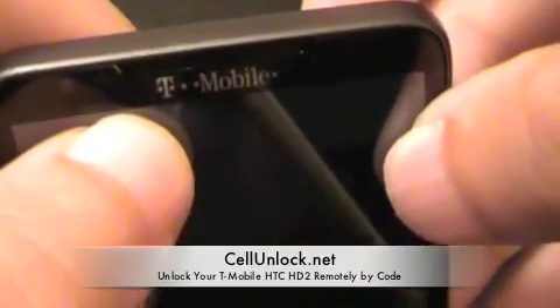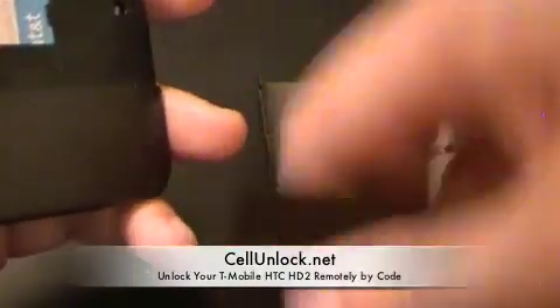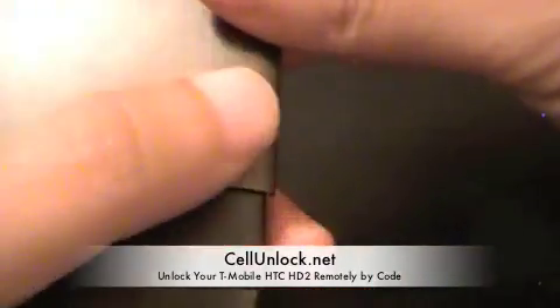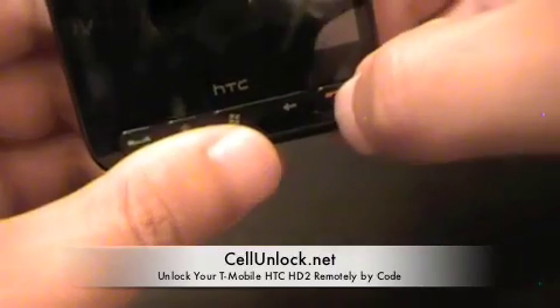You can see that the phone is from T-Mobile — it is the T-Mobile USA HTC HD2. We are going to go ahead and put the battery and put the cover on, and then power up the phone.